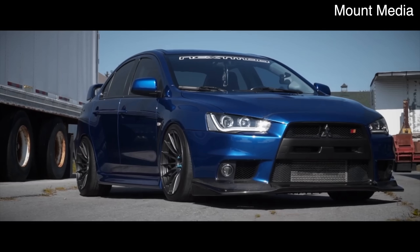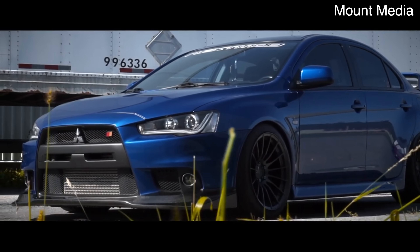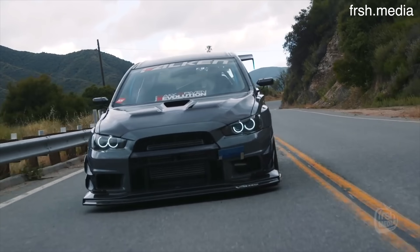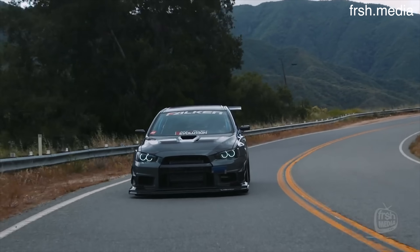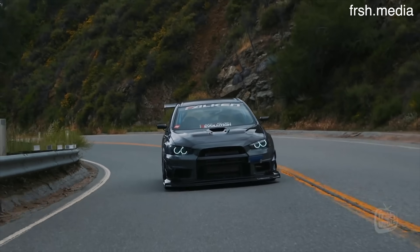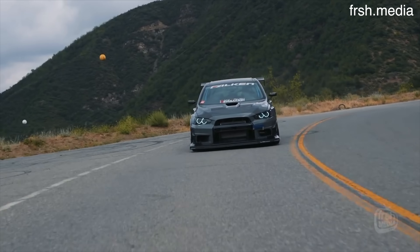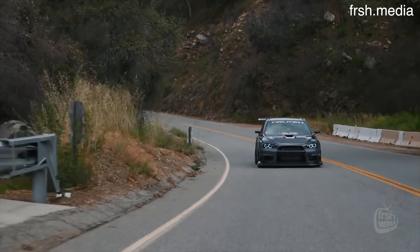As far as the stock turbocharger goes, the 4B11T uses a TD05H 15-2G6 turbocharger, which is quite a bit more efficient and makes a lot more power than any turbocharger found on the 4G63T. With some bolt-on parts and tuning, the stock turbo 4B11T can make anywhere from 350 to 400 horsepower, similar to a bolt-on tuned 4G63, but the 4B11T makes way more low-end torque and has way better throttle response. The massive gain in low-end torque is pretty much just thanks to the more efficient stock turbocharger, which is also way more responsive.